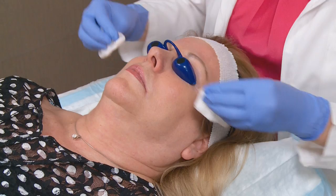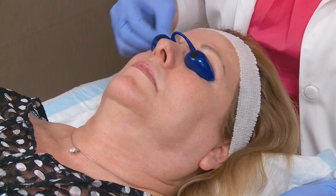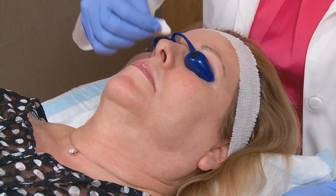The first step of the Luminize Peel is a gentle cleanser to remove any makeup or excess oil that you might have on your skin. The second step of the peel is a peel prep solution. This is going to get any remaining makeup off or help get any excess oil or anything left over on the skin. It should feel a little bit cooler to the skin and might have a little bit of a stronger smell as well.